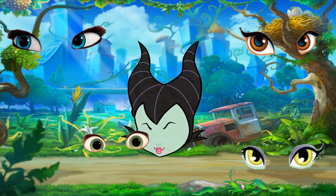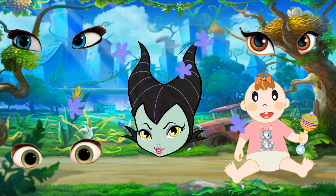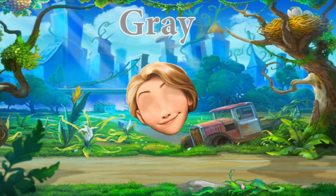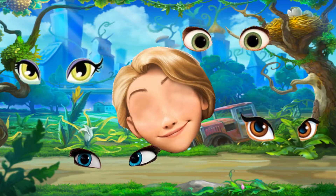Oh no! Oh no! Daddy finger, daddy finger, where are you? Here I am, here I am, how do you do?